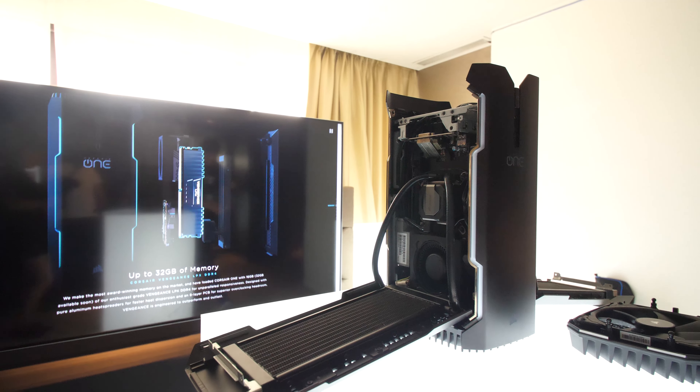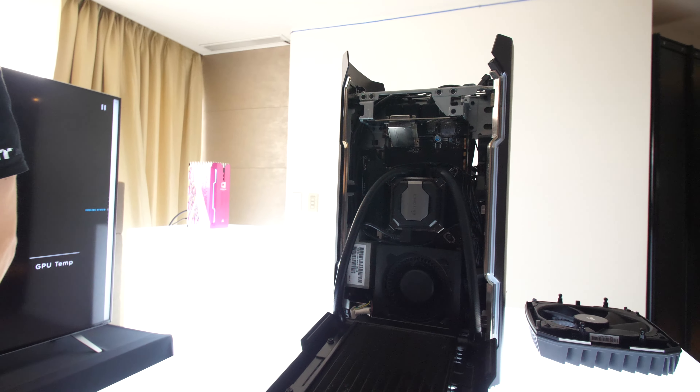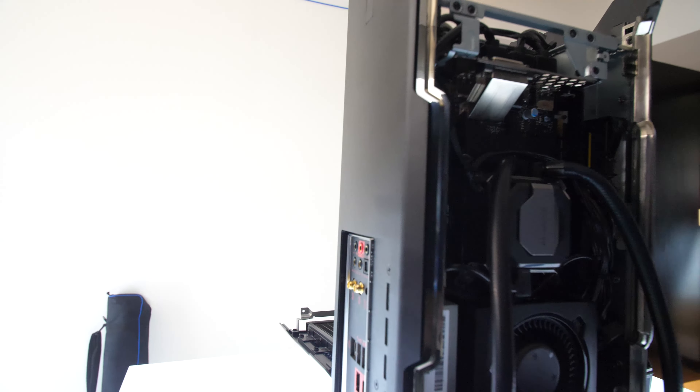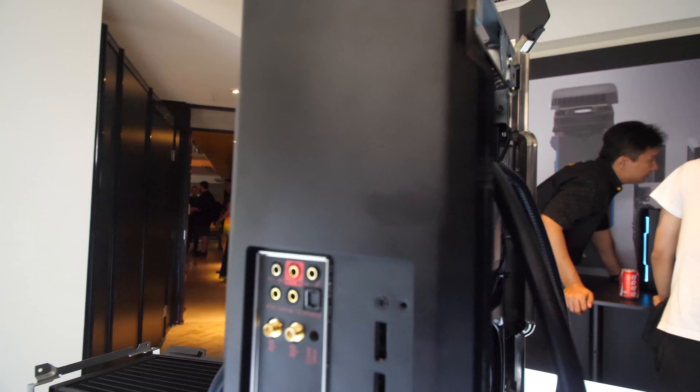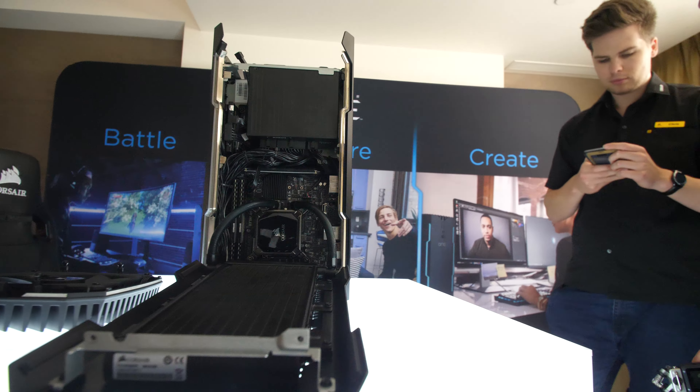So from top to bottom in the Corsair One — this is the Pro Edition. From top to bottom, what you get is the magnetic levitation fan at the top, one single fan that's an exhaust. You get your power supply here, the SF400 watt gold-rated power supply, which is plenty enough to run all of the kit.